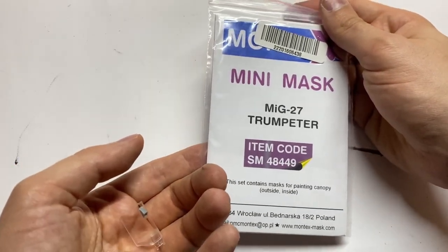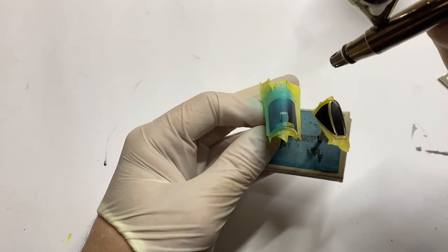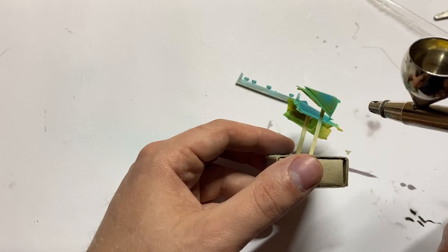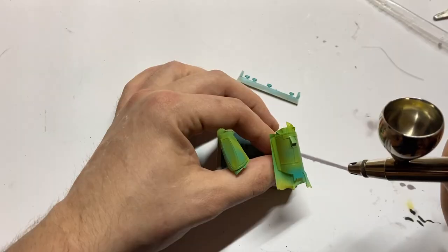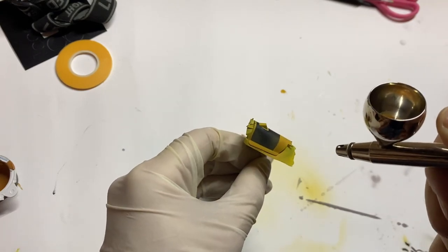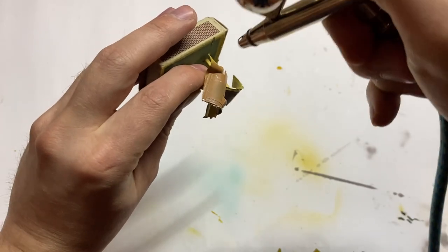Let's leave the model for a while and talk about the canopy. Montec's mask set will be very useful while painting its frames because it contains masks for internal and external sides. Like many Soviet and Russian aircraft, the MiG-27 has a very nasty ceiling that stands out quite significantly. The idea is to use the internal side for painting a solid ceiling line with ochre color. When the paint dried I took the external parts and painted the frame with brown gray. I also added several aluminum scratches with the sponge along with varnishing the whole part with semi-gloss varnish.